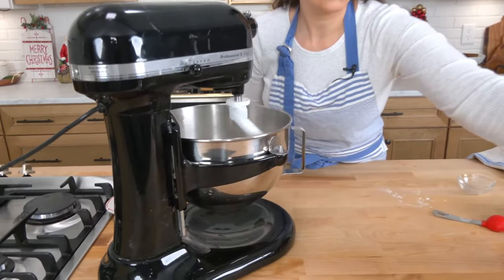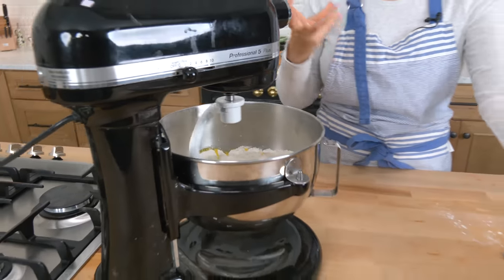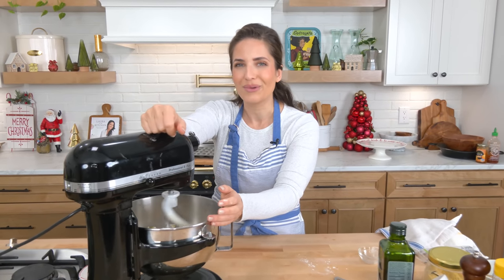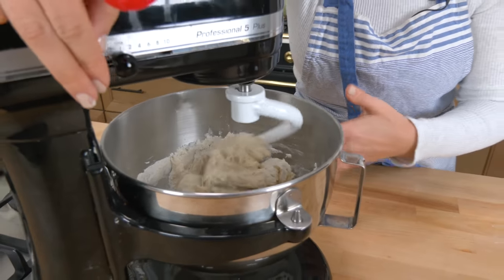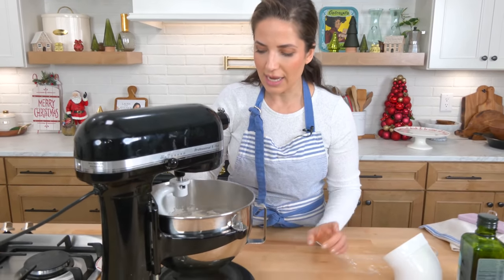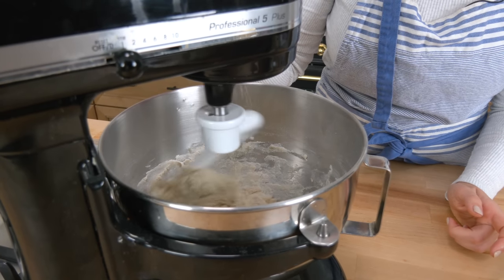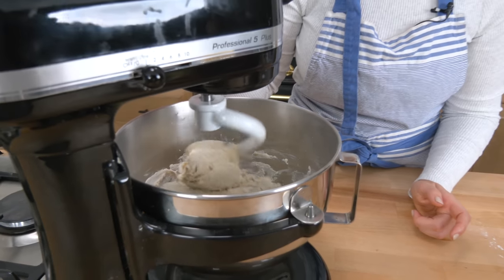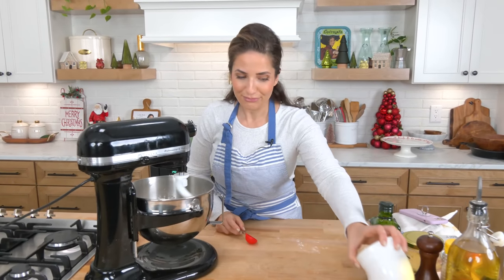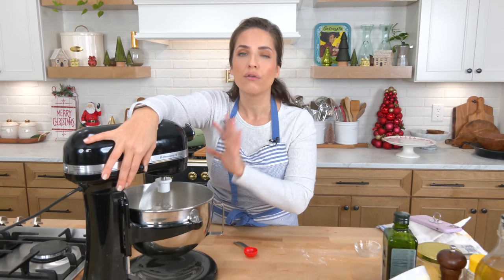Add your warm water along with a really good amount of extra virgin olive oil, because remember focaccia is densely flavored with extra virgin olive oil so don't skimp. Let this knead until it comes together — it's sort of a sticky dough consistency. When the dough starts to come together, take your salt and sprinkle it in as it kneads and folds onto itself. Apparently it gets salted perfectly and it doesn't kill your yeast. The dough just needs to knead for a little while longer.